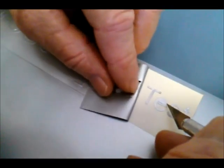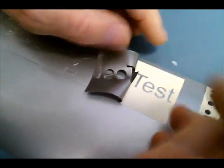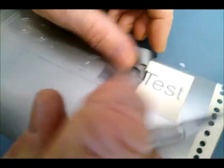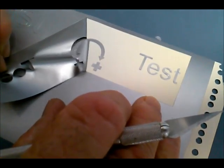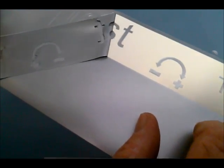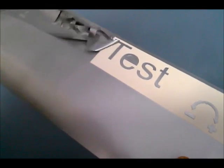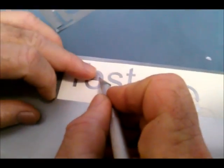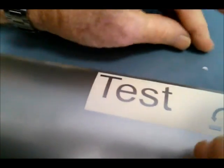So you can see how we're doing here. Take the center of the E out, press it down so it doesn't move on us. Now the rest, because it's a little bit bigger, is about this hard to weed. Weeding can be a complete pain sometimes, but this plotter cuts so clean and so nice — you can see literally how easy this is. Take the E off there, the center of the E off there.